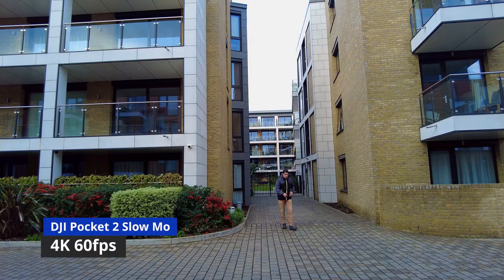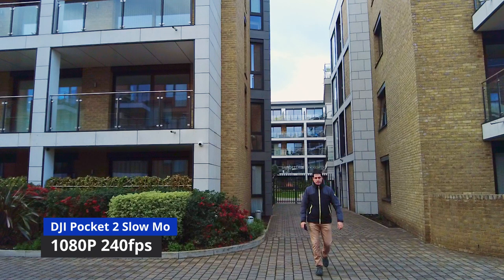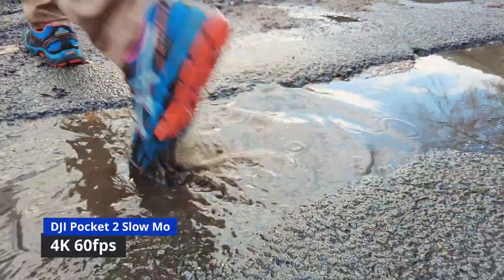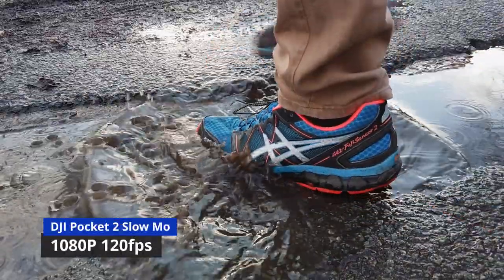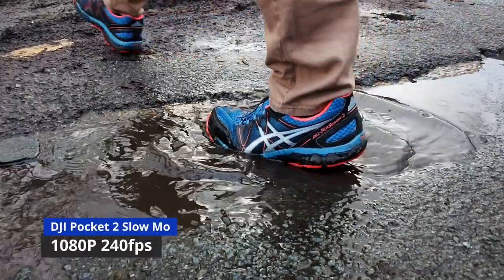Other cool features worth mentioning include higher frame rates — you can shoot 4K up to 60fps, and in this tiny body that's remarkable. Even more impressive is that you can do 120 and up to 240fps at 1080p, and the slow-motion looks brilliant. Be aware that you need a lot of light for 240fps — daytime outdoors you'll probably be fine, but indoors you'll need a lot of flicker-free light. Also noteworthy is the boot time — it's literally ready to go in less than 2 seconds. In just 2 seconds you have a perfectly balanced 4K camera on a 3-axis gimbal, and that is what makes the Pocket 2 interesting.